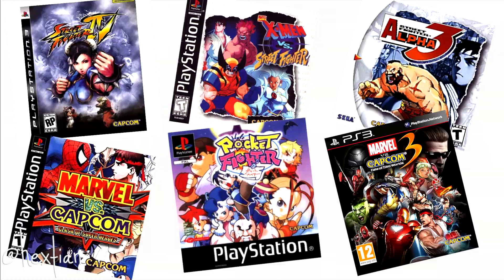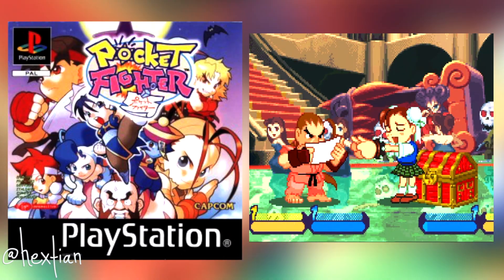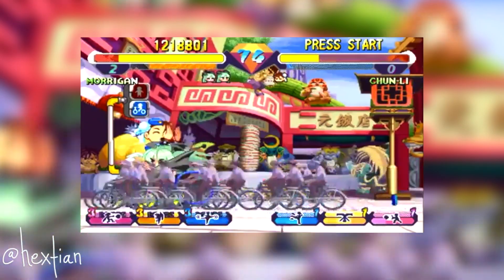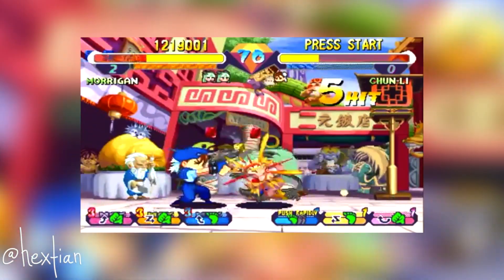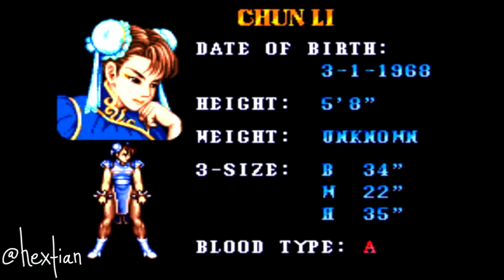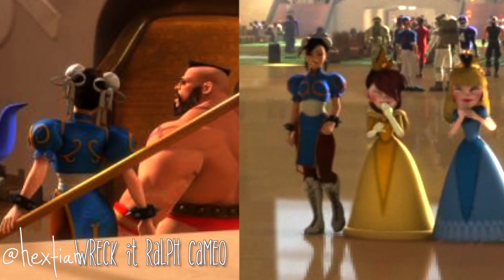If you have played Pocket Fighters, it is literally the most comedic fighting game ever. They are in their chibi forms, and it's just hilarious watching them fight. She was the first female fighter of any fighting game, which makes her such an iconic character to this day.